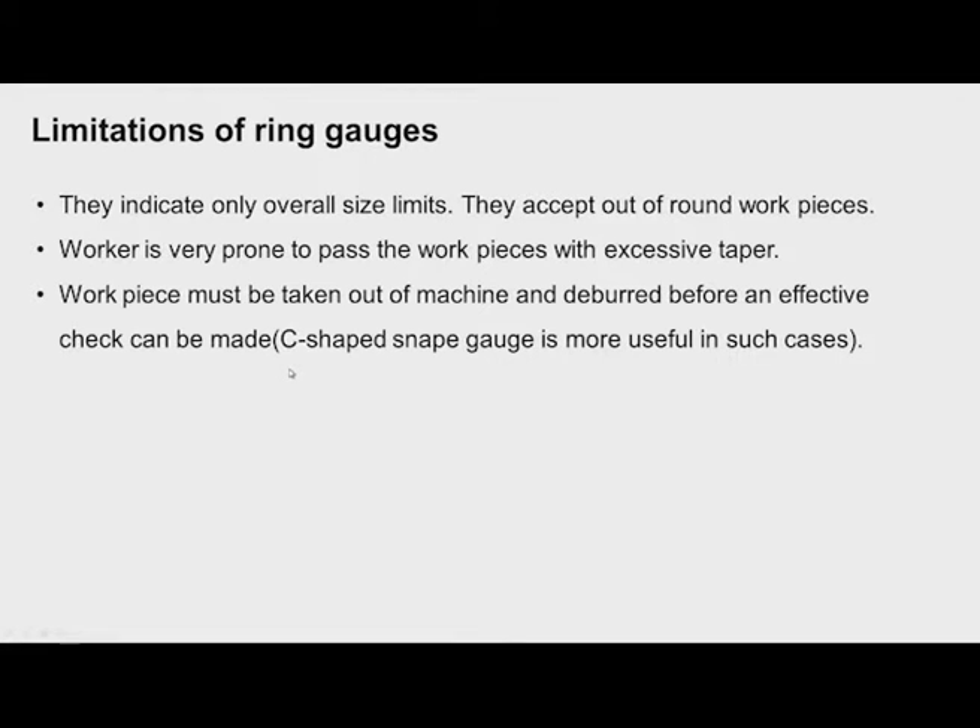There are some limitations of using ring gauges. They indicate only the overall size limits — the major diameter and minor diameter being acceptable. There is a possibility of accepting out-of-round workpieces, since ovality cannot be detected by ring gauges. Workers are also prone to passing workpieces with excessive taper, checking only whether the surface is within limits. Use of Prussian blue is useful in checking the taper.